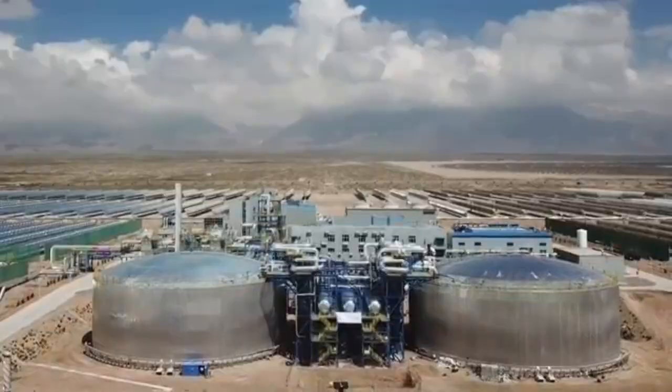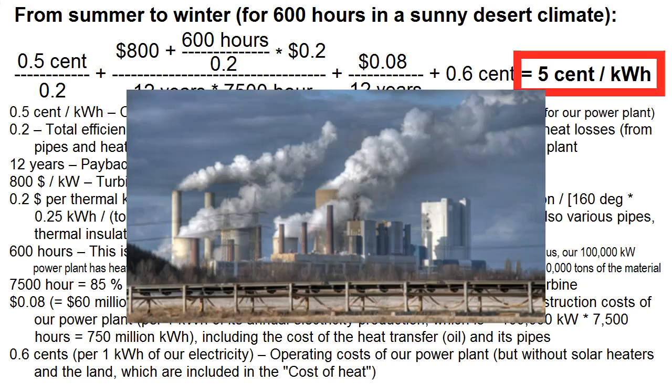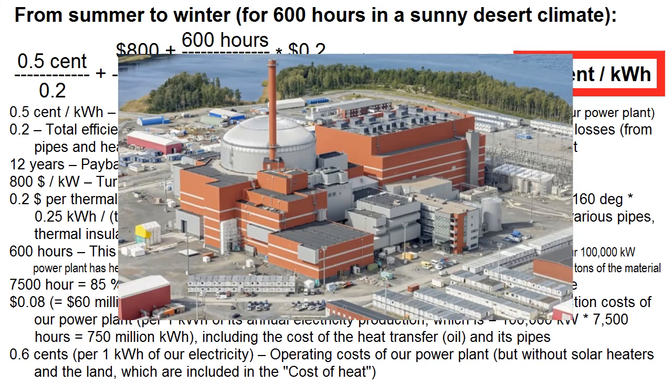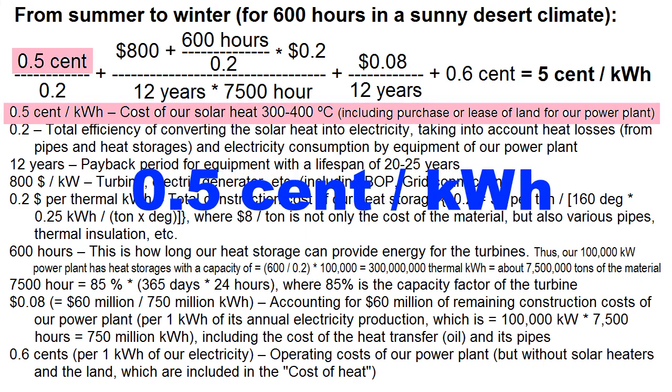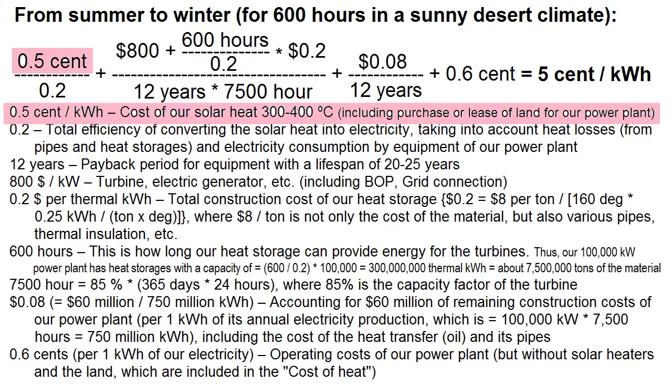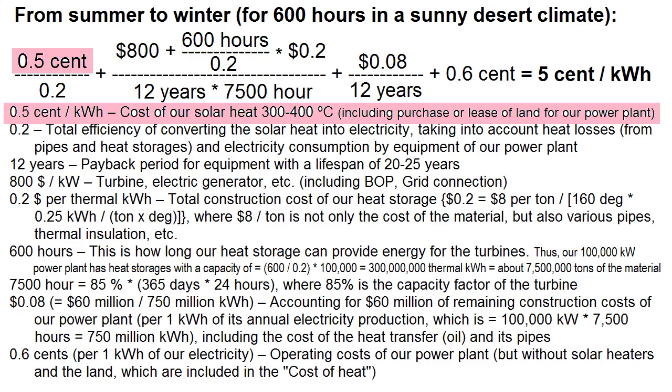My previous videos have often shown similar formulas, which lead us to a cost of our solar electricity of 5 cents per kilowatt hour — cheaper than electricity from thermal and nuclear power plants. This formula requires reaching a cost of our thermal energy from the sun of half a cent per kilowatt hour, which is about 10 times cheaper than the cost of heat from natural gas.